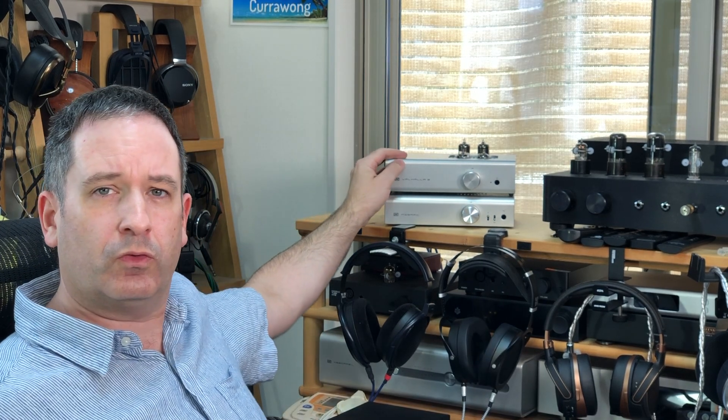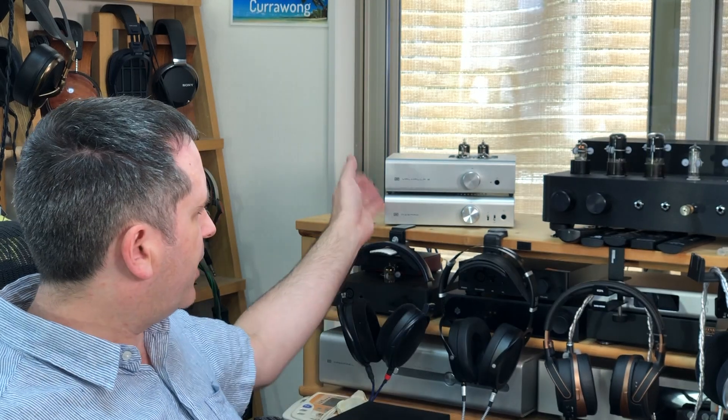Recently, I received a question from one of my patrons about headphone amplifiers. He was considering buying Schiit Audio's Valhalla 2 as a tube amp. He has a variety of headphones consisting of Beyerdynamic and Sennheiser headphones as well as a couple of others, and he was wondering whether buying a Valhalla 2 was a good idea or whether he should just get an Asgard 3.